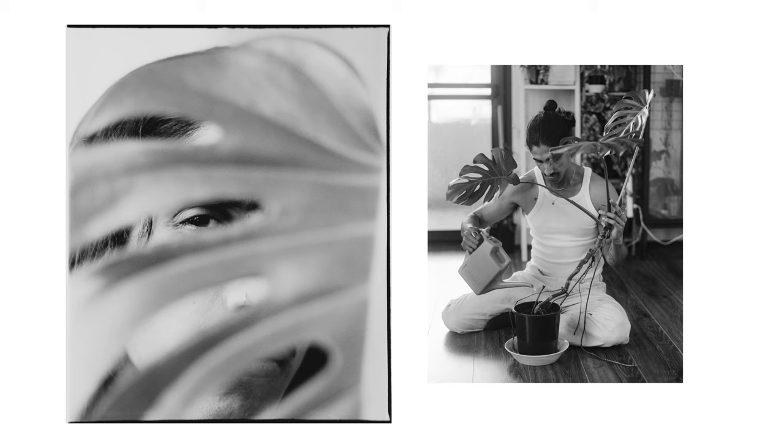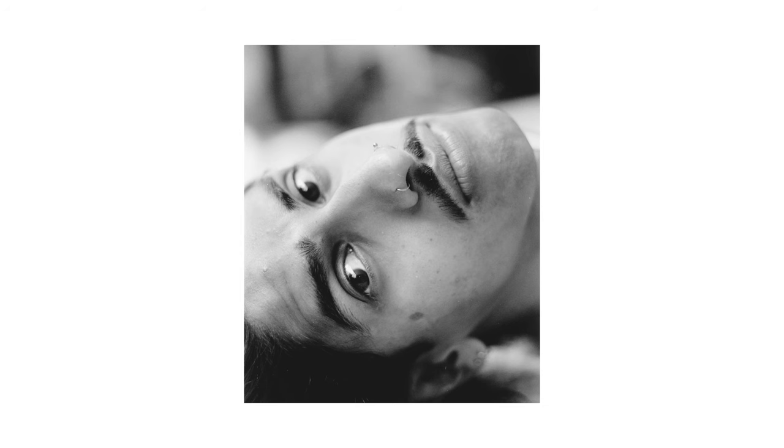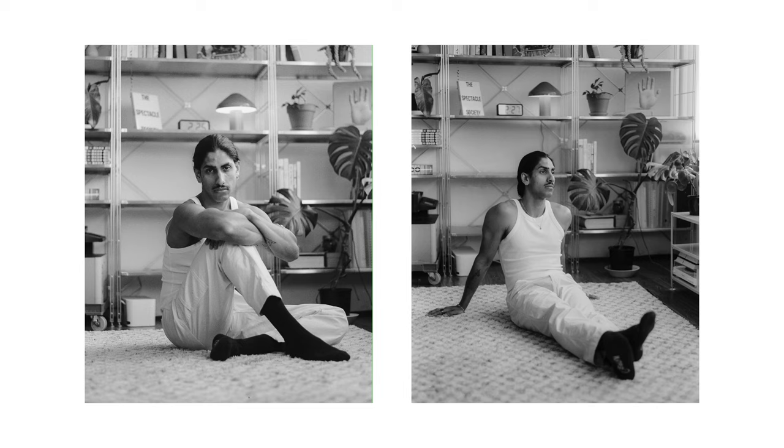A lot of the time I find color to be a really nice addition to an image, but sometimes it can be a bit of a distraction. For something where you want to tell a story or keep focus on the subject, I think black and white can really emphasize the story and draw out the emotion of the person — and these images are stunning.